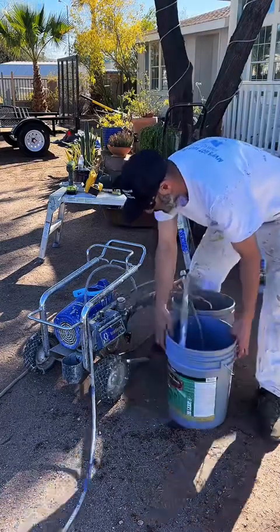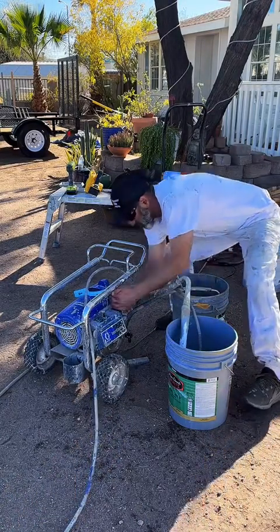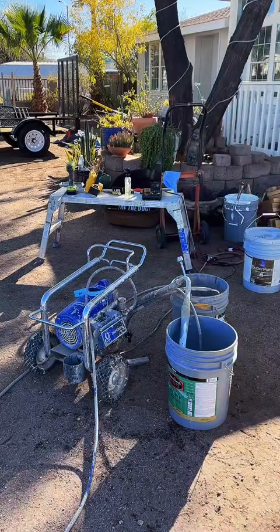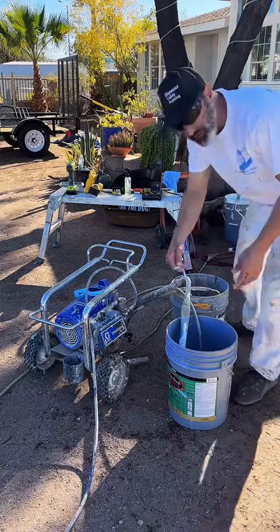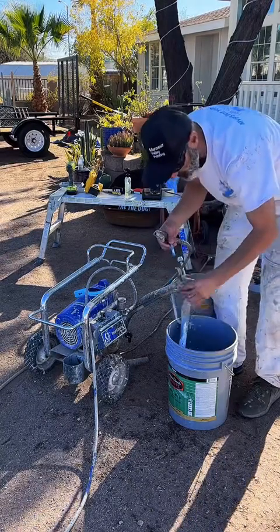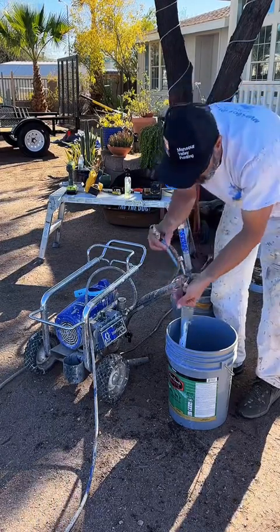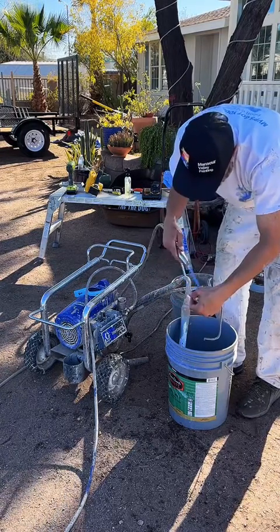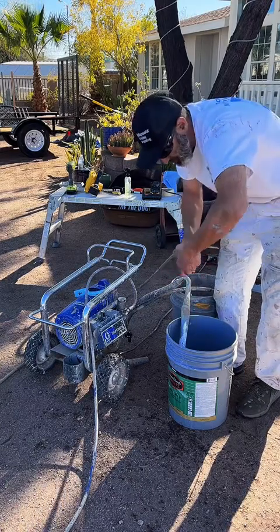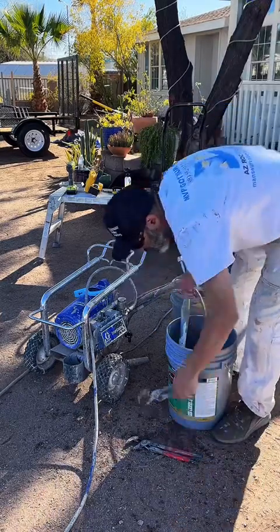While we're waiting for that filter, I can clean out this filter here — same thing, this is going to be hand tight. We got the filter here that's going to go into the gun. You always want to put it in so that the little end is facing upwards, because this is going to sit right here in the gun just like so. Slide it in, screw it back on hand tight until you can't anymore. Put the guard back into place — and this filter is now clean.